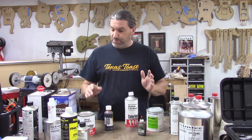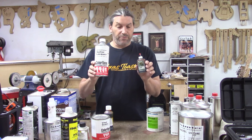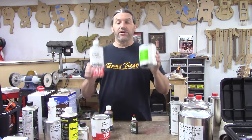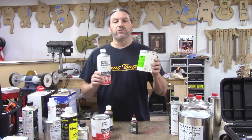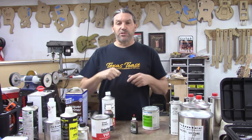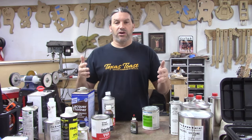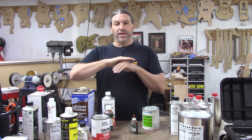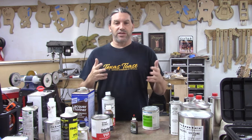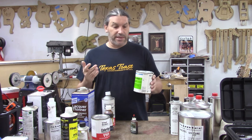So with lacquer: you've got your vinyl sanding sealer, then your color coats — nitrocellulose lacquer mixed with color, or pre-colored acrylic lacquer — then clear lacquer top coats, then final buffing and polishing. You clean all your guns with lacquer thinner. Lacquer is traditional, neat, people love it, it smells great. But we don't use lacquer anymore because frankly it takes a long, long time to get right. Let's talk about what we do use.